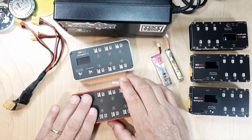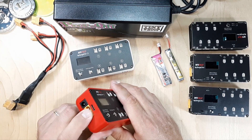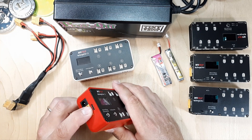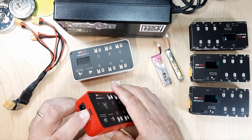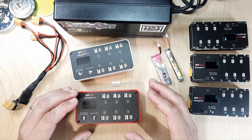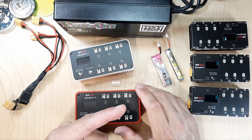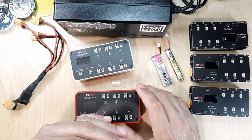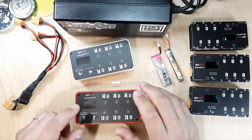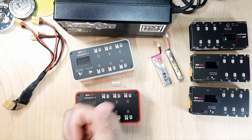We are going to need a quality USB cable. You want to make sure you have a data cable — not only are we going to power this via USB from the computer, but we also need it to have data capability. So make sure you're using a quality USB-C cable to your computer. Let's jump over to the computer and go through the website to get the configurator.